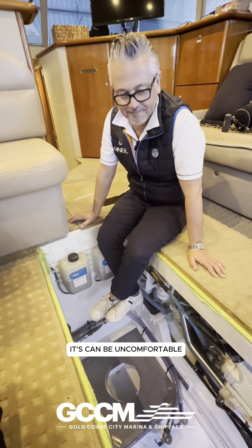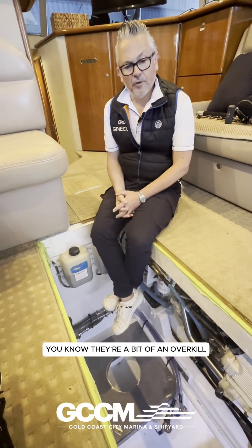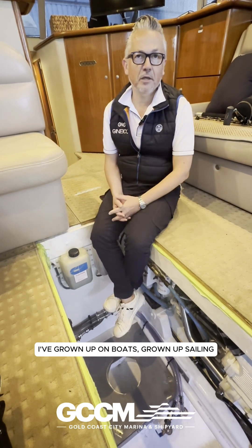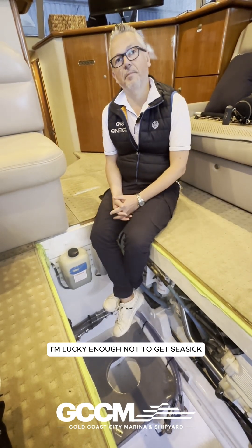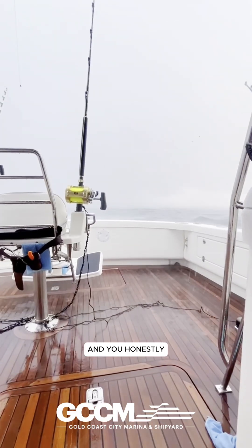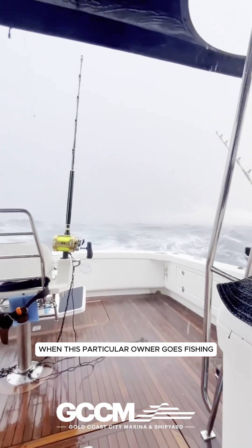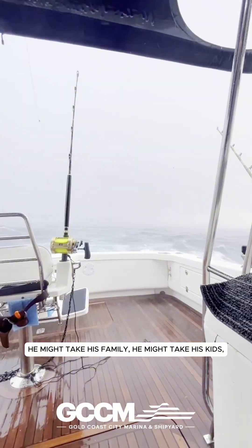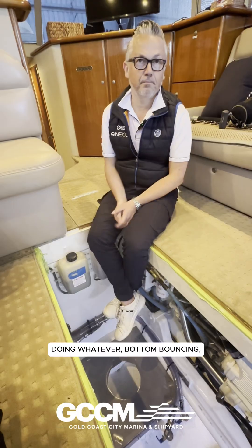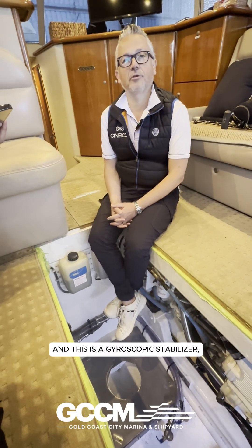A lot of people think gyroscopic stabilizers are overkill or you don't need them. I've grown up on boats, grown up sailing — I'm lucky enough not to get seasick. But the one experience I have had was awful; you honestly would rather die than stay on the boat. When this owner goes fishing, he might take his family, his kids, mates — and you want to be out there chasing marlin or bottom bouncing and actually enjoy it. A gyroscopic stabilizer is a game changer for this type of vessel in that application.